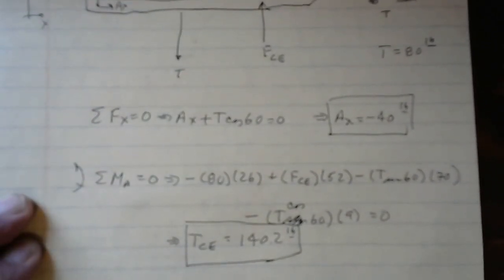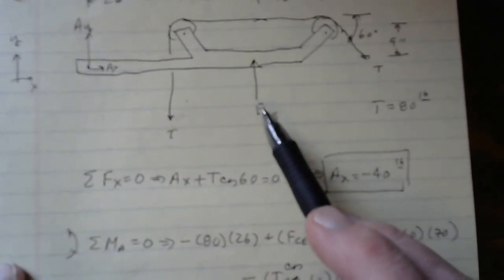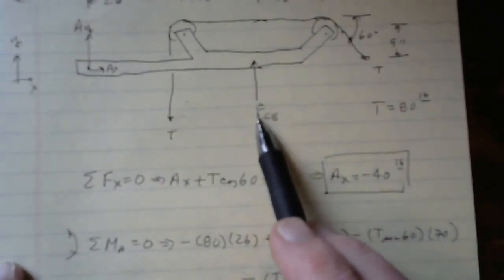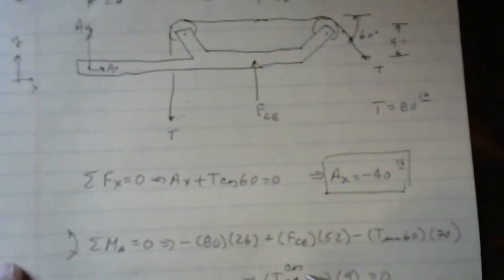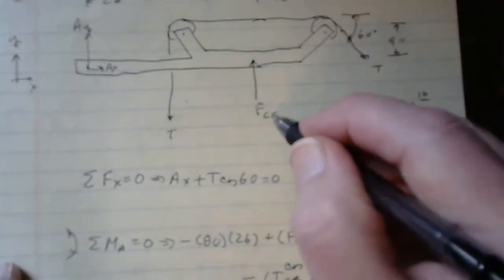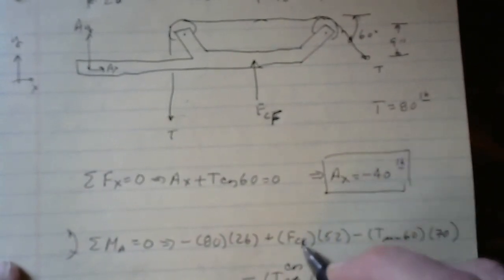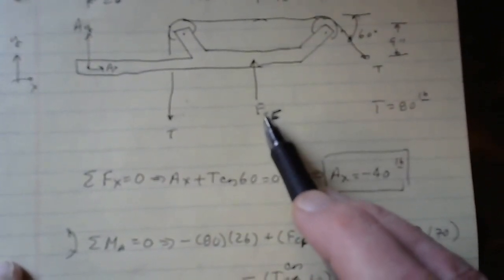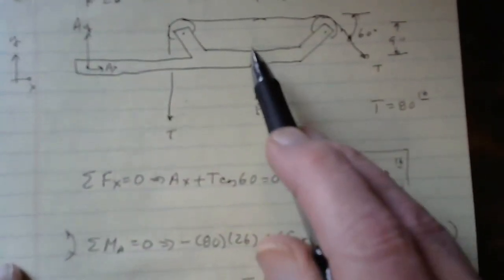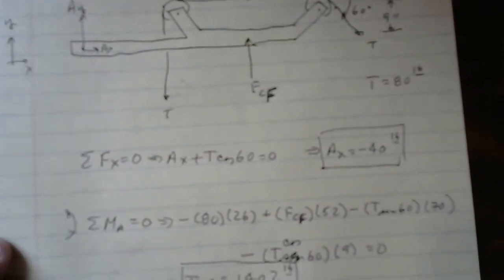A positive sign means FCF is acting upward on the free body diagram — that's what the vertical column CF is doing to the horizontal member: pushing up. In turn, the horizontal member pushes down on CF. Physically this means CF is in compression, which makes sense when you think about it.